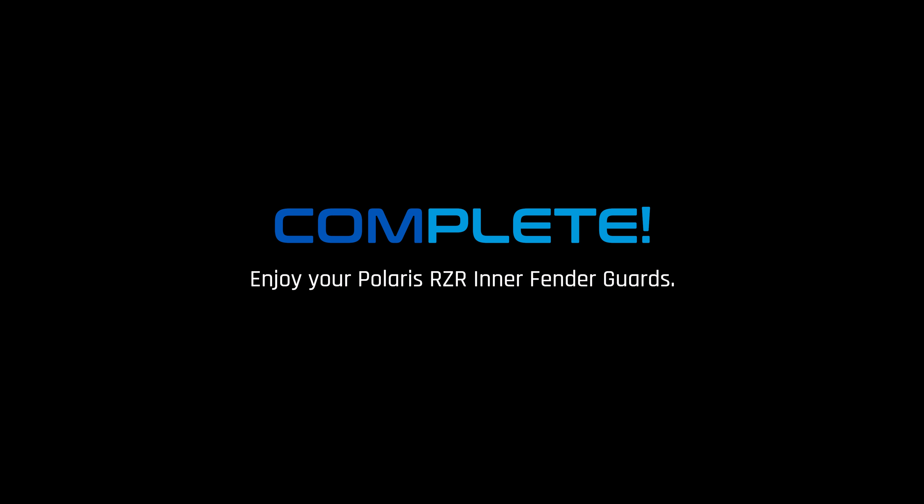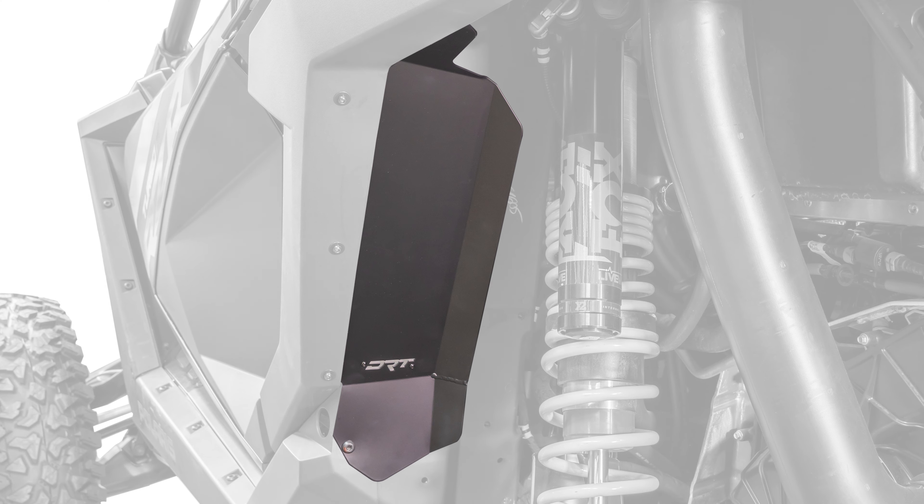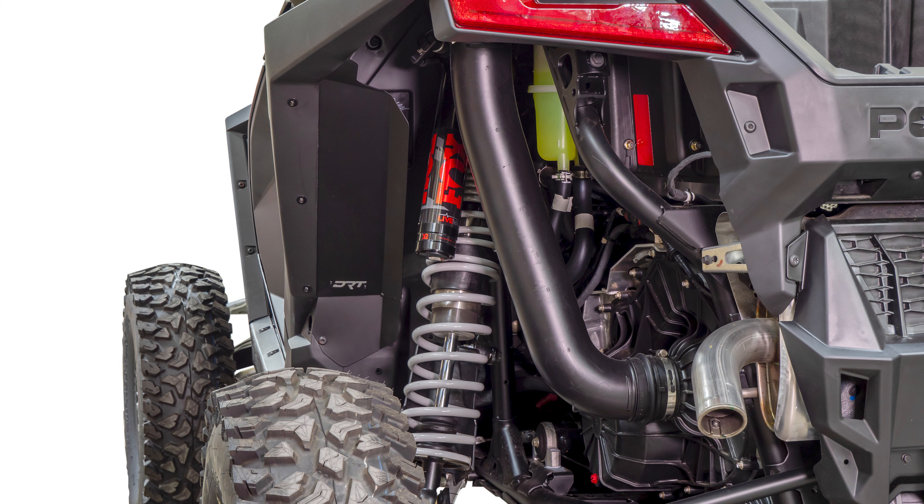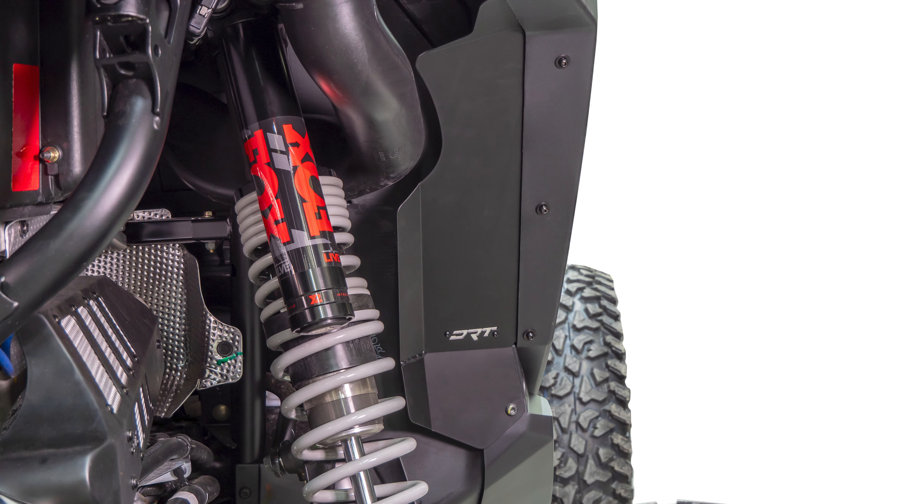Congrats, that completes your DRT aluminum inner fender guard install. These aluminum rear inner fender guards are designed to deflect and divert mud and grime from entering your vehicle. The guards are constructed of 6061 T6 aluminum, formed and welded to provide the finest protection for your vehicle. The inner fenders are finished in semi-gloss black powder coat and come with raw aluminum contrast plates that can be removed for custom colorization.